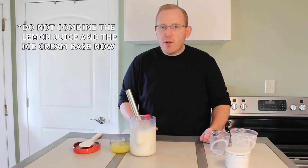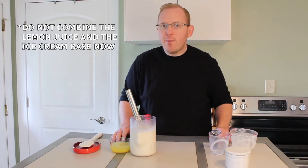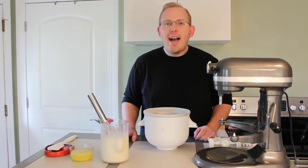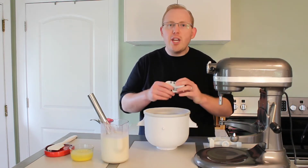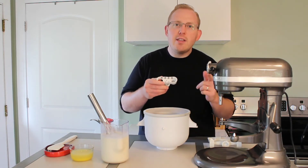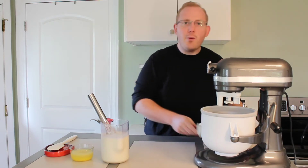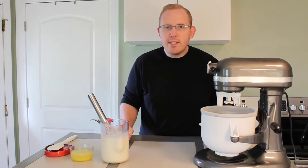Before we add the lemon mixture to the cream, we need to get the machine completely set up and running, because we do not want the acid in the lemon juice to curdle the milk any more than necessary. I just took my ice cream bowl out of the freezer — my freezer was set to negative four degrees. For the KitchenAid, you will need to use the spring attachment. We will be using the small side and put it on the machine until it feels snug. Next, we will put the bowl on and then put the paddle on. I like to touch around the machine just to make sure everything is properly attached.